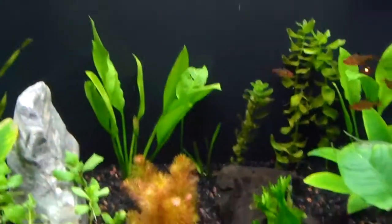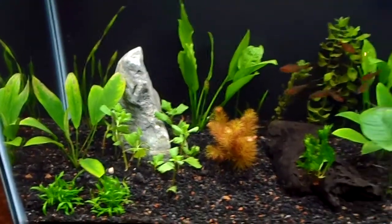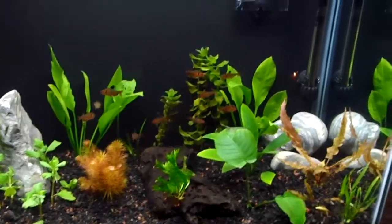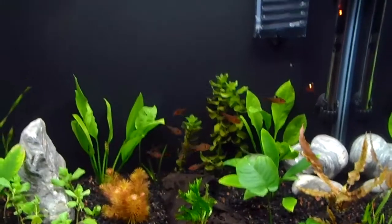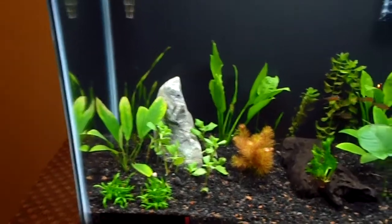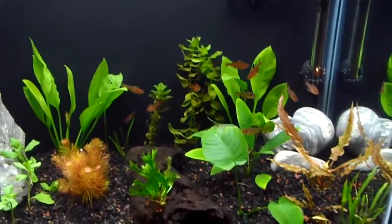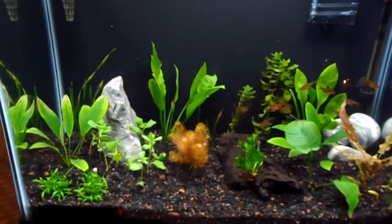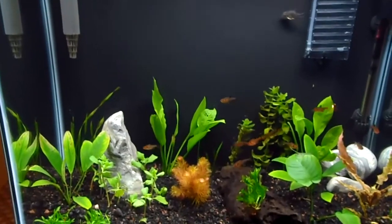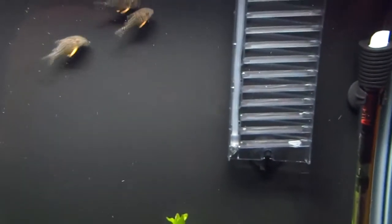I've been looking at all you guys's videos and always wanted a planted tank. I just kind of broke down and got a little extra time to put into it. Tell me what you guys think — I'm open for suggestions, comments, criticism, whatever. This is my first one so I'm hoping it goes well. Everything seems to be going good. CO2 just started doing its thing and filtration is doing good.